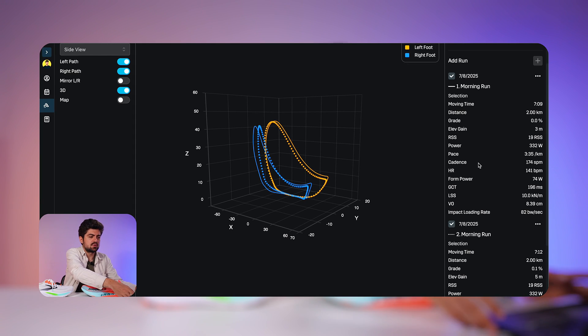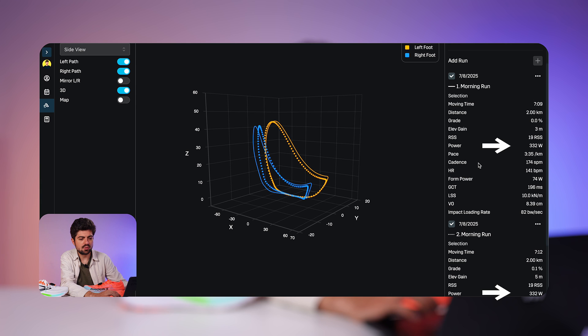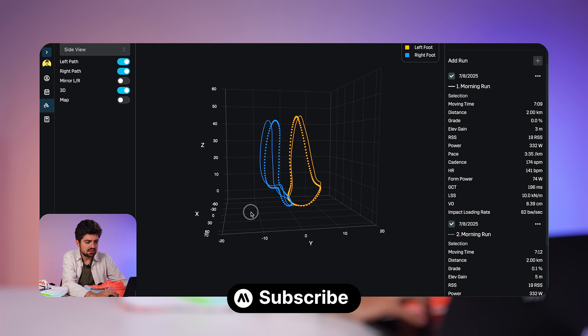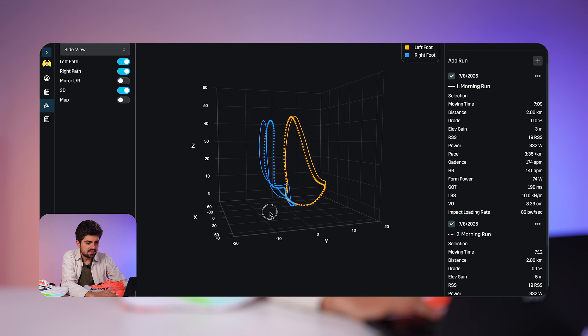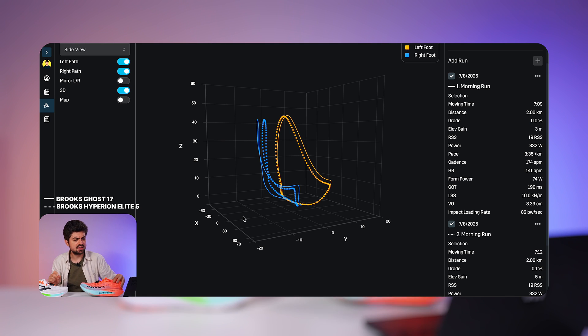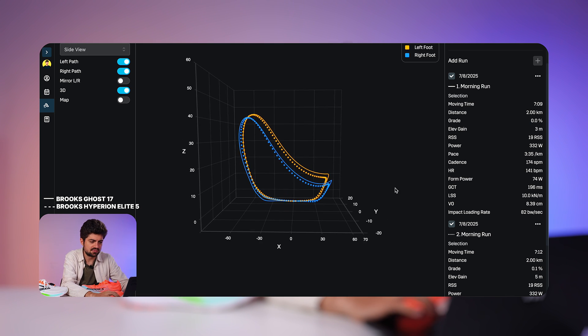What you see on screen is the Stride Power Center. I ran both shoes at the same power output: 332 watts — that's the baseline number we need to hit in order to compare the rest of the metrics. In the footpath analysis section on the left, you have my right foot in blue and my left foot in orange. In solid lines is the Ghost 17, and in dash lines is the Hyperion Elite 5.